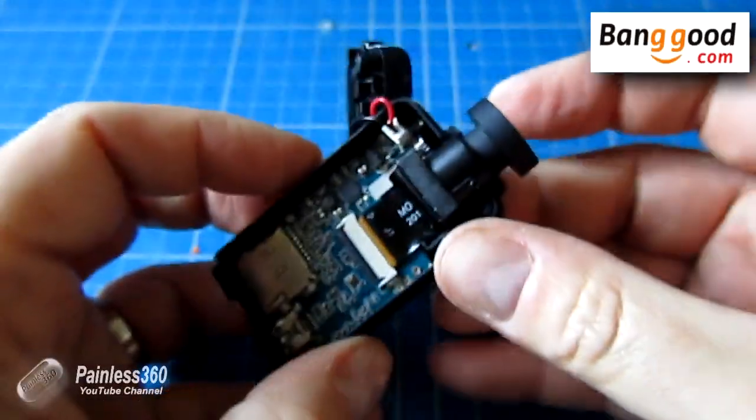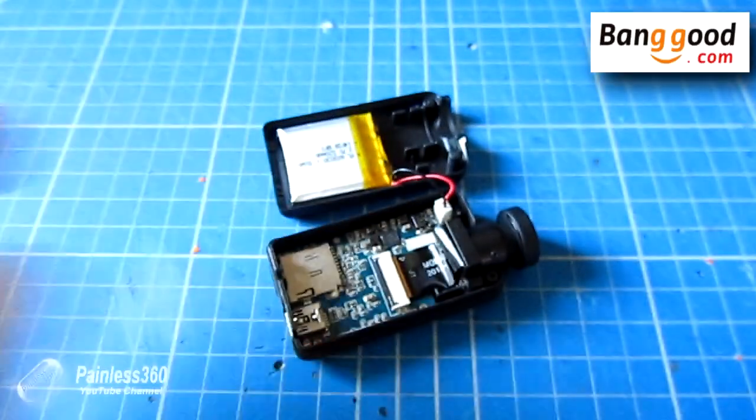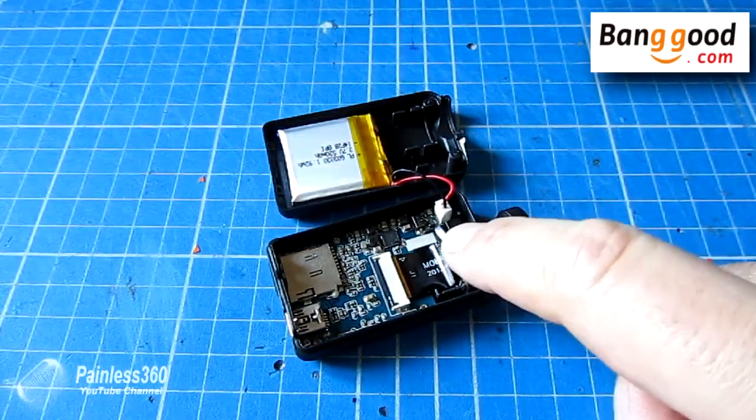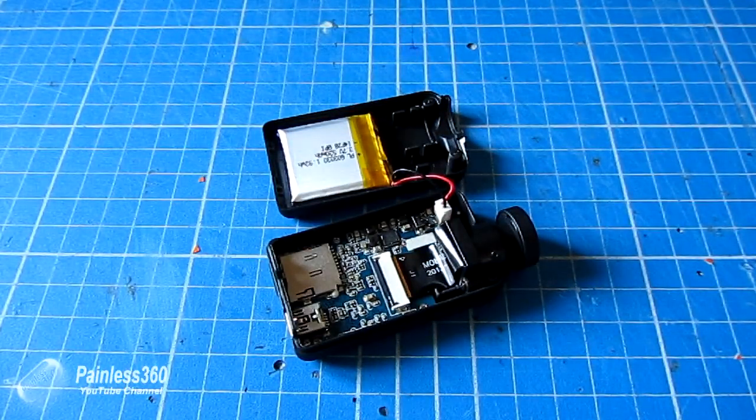Then what we do is put the top back on and put those two screws in. There's one little thing in software that we have to do to let the camera know it now has a wide angle lens. So let me put the two screws back in and we'll put it all back together.